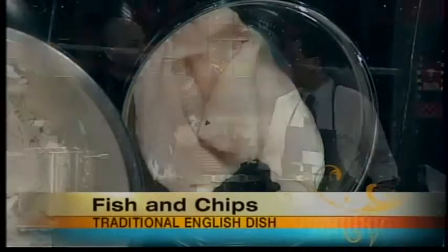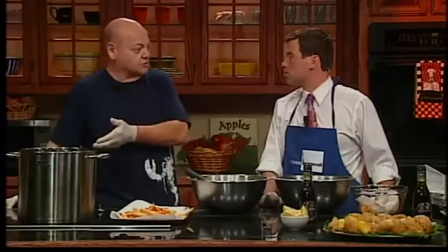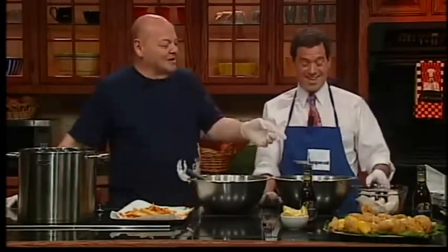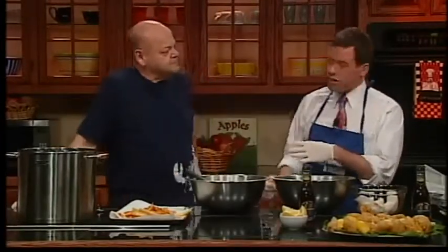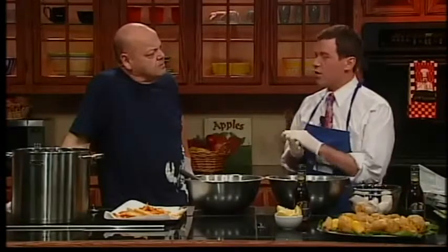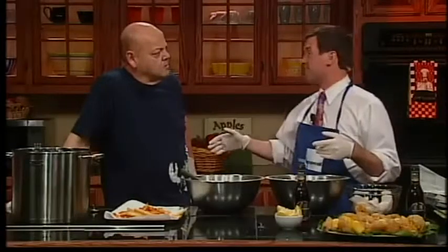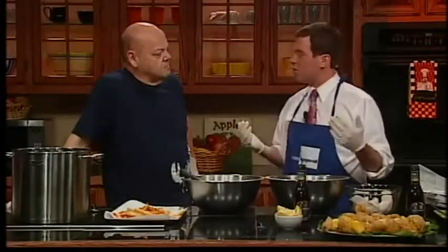If you have a thick piece of fish, you could end up burning the outside while the center is still a little raw. You can sometimes go to seafood stores and pay an extra dollar a pound to have the skin taken off. A good fish man would never ask you to pay extra for that — it's an easy thing. Let's make some fish and chips.